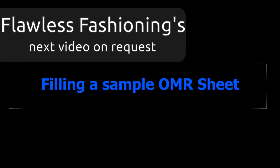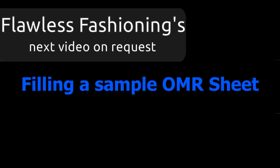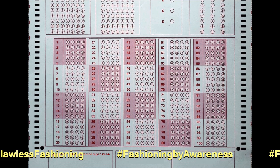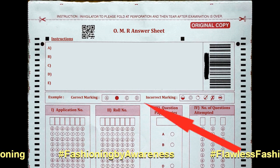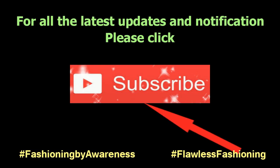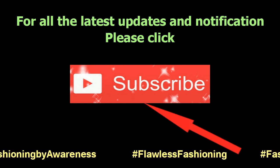Hello viewers. Flawless Fashioning, on your request, has come up with a video to guide you in filling a sample OMR sheet for competitive exams. Here is a sample OMR sheet which we would be explaining how to fill. If you have not subscribed to our channel, please click the subscribe button for all the latest updates and notifications by our channel.